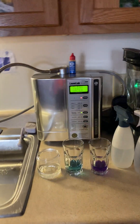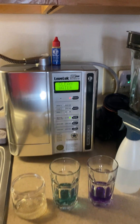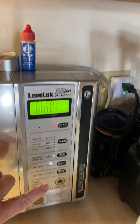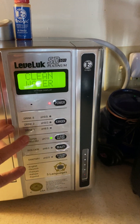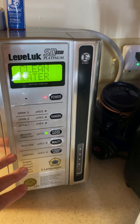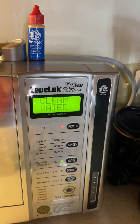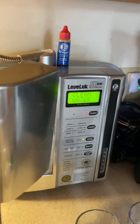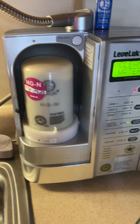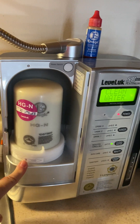I have three glasses out here to show you, because we have seven different pH levels to choose from and each pH does a separate different thing. Each Wednesday I'm going to share with you all the benefits of each level. Today is just the introduction to this machine — this is the Platinum 7-plate machine. And here's the filter; you only have to change it once a year.